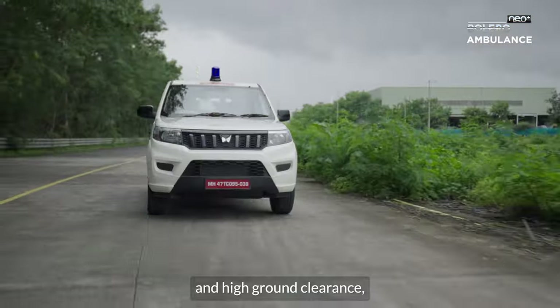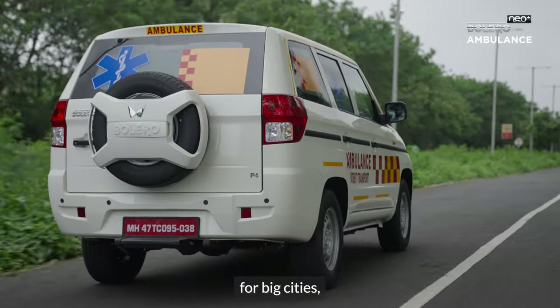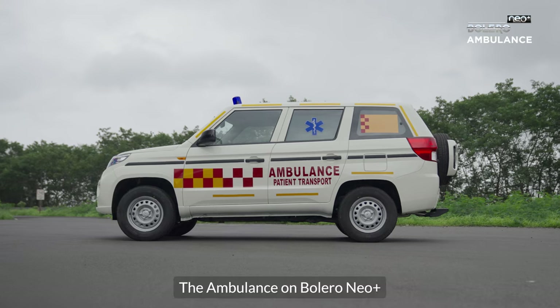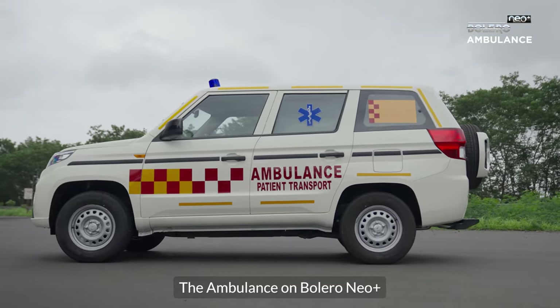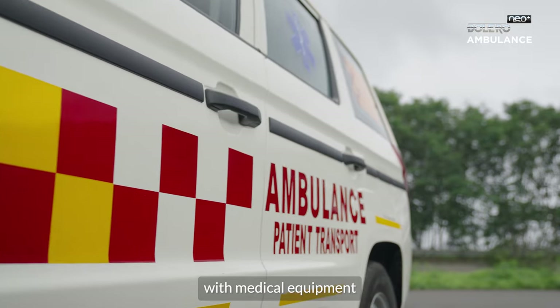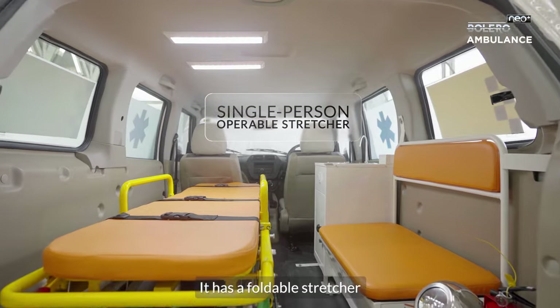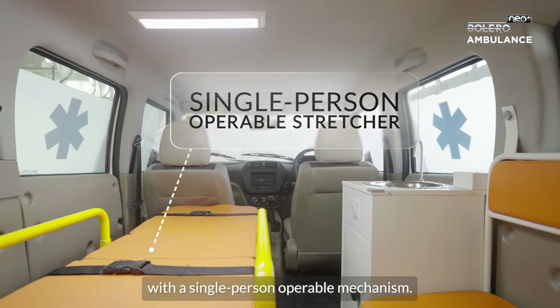Its spacious cabin and high ground clearance make it practical for big cities, smaller towns, and upcountry locations. The ambulance on Bolero Neo Plus comes equipped with medical equipment of high quality build. It has a foldable stretcher with a single person operable mechanism.